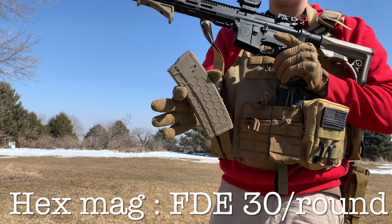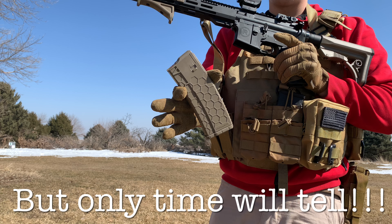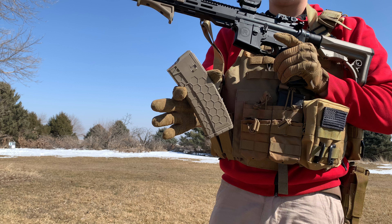What's up guys, it's DJ back with another video, welcome to the channel. I'm just going to do a quick answer and say yes, the hex mags work flawlessly. The only problem I had was they're a little too light compared to the P-mag, so when reloading you kind of got to flick your rifle a little more than usual.